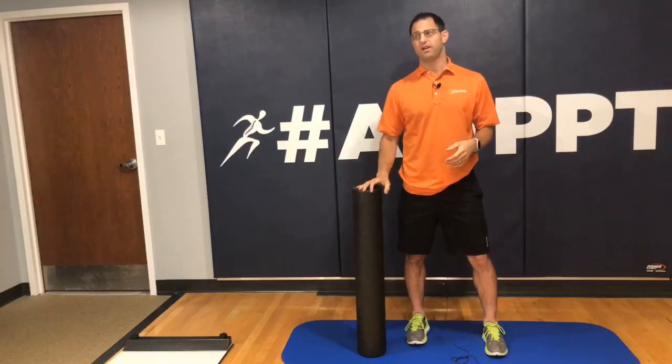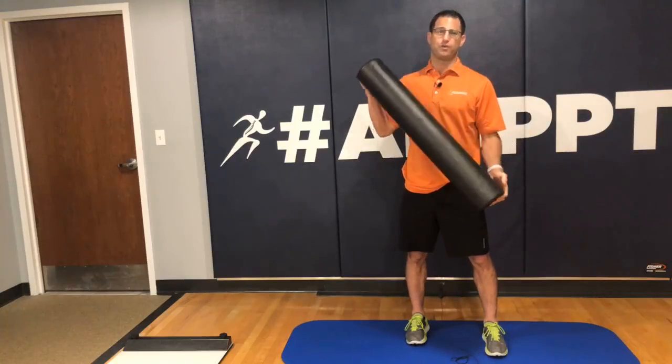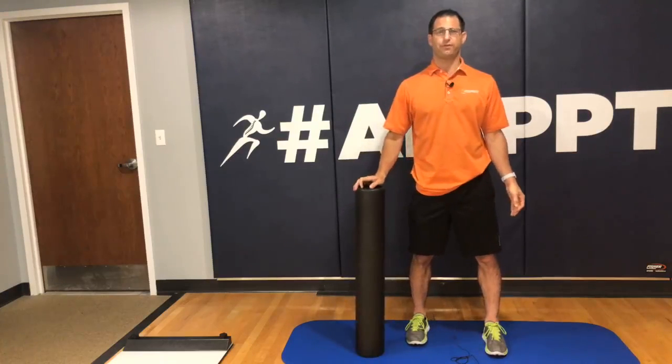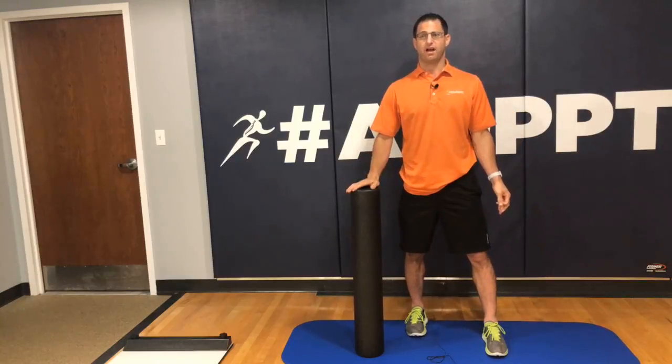Today is back-to-school lesson number one. You're going to get back out there and start exercising again. There's no excuses — the kids are gone. A good way to get your body up and in motion is to use a foam roller. We prescribe foam rolling with all of our clients at AID, but a lot of people don't know how to use one. So today I'm going to talk about five areas that you absolutely do not want to foam roll over.